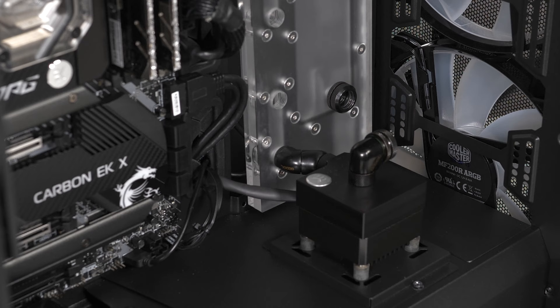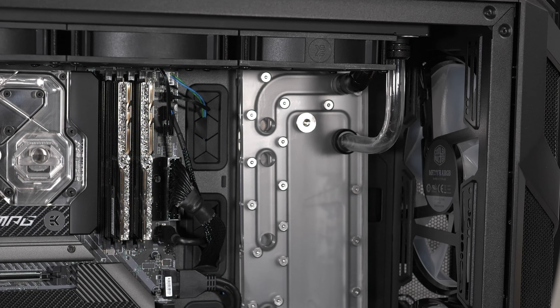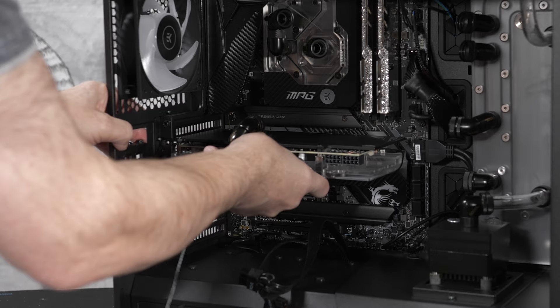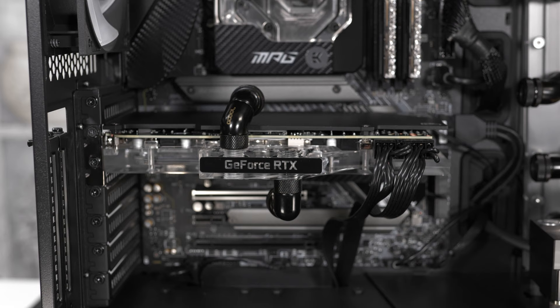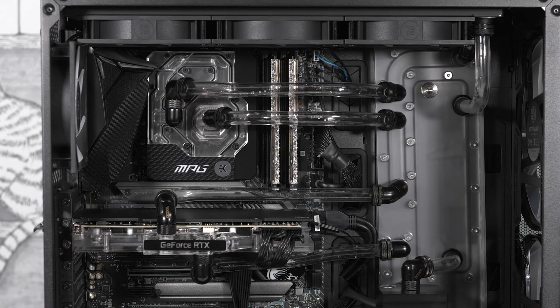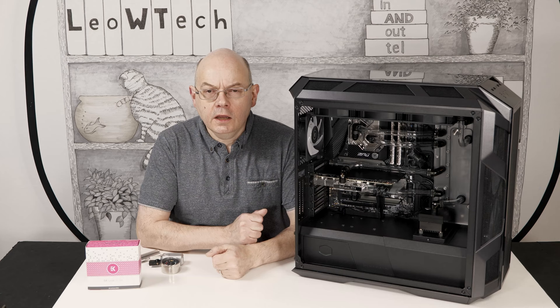With the distro plate installed, I can connect the pump outlet to the distro plate with fittings. At the top of the distro plate, the radiator is also connected with fittings, and the second connection from the radiator to the distro plate is a 14mm acrylic tube. The outlet from the distro plate to the pump intake is a short 14mm tube. The graphics card is a Palit Gaming Pro GeForce RTX 3080, with an AlphaCool Ice Block Aurora GPU block. We then connect the four tubes linking the graphics card and the monoblock to the distro plate. And that's it — the loop is completed.